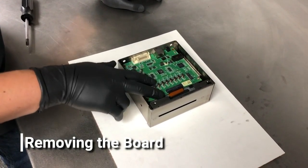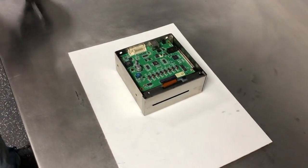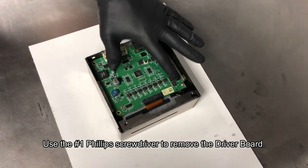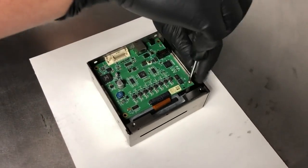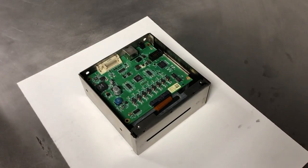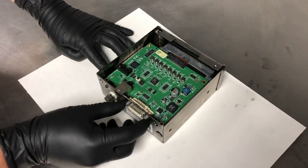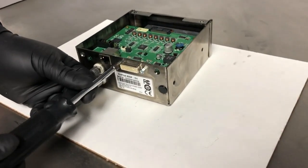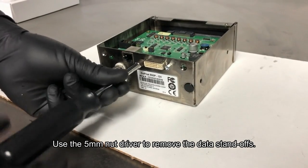You'll see that there's a board here that needs to be moved in order to get access to the print engine below it. We'll take our number one Phillips and remove the screw holding it in place at the top. In order to fully remove the board, we'll need to remove the standoffs that hold the board in place on the outside, so with our five millimeter nut driver, we'll go ahead and take those out.